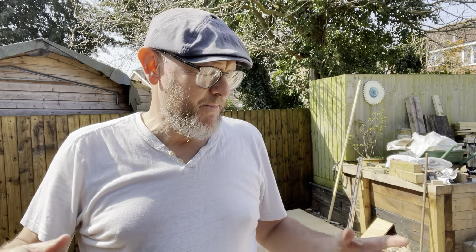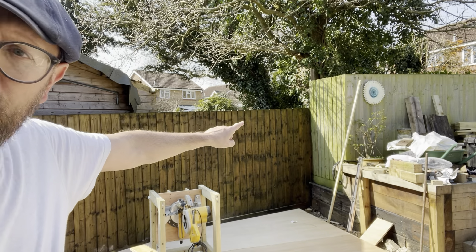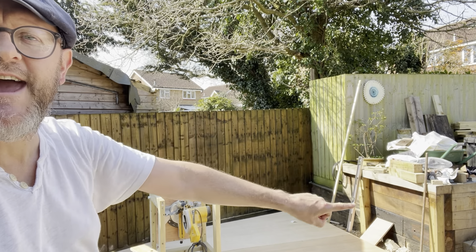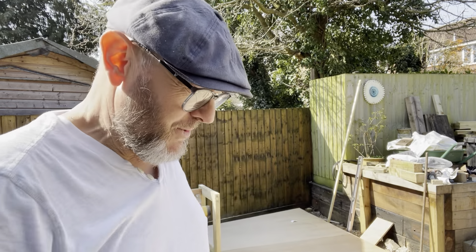In building the walls we've got windows to plan: we're going to have an 800 by 800 window here that'll be an opener, two letterbox windows a metre by 400 that are going to be openers as well, and a window over there. In here we've got a window looking out onto the garden, and nice French doors - this is going to be the garden room, a really nice sociable space. The workshop and shed is going to be the other side.